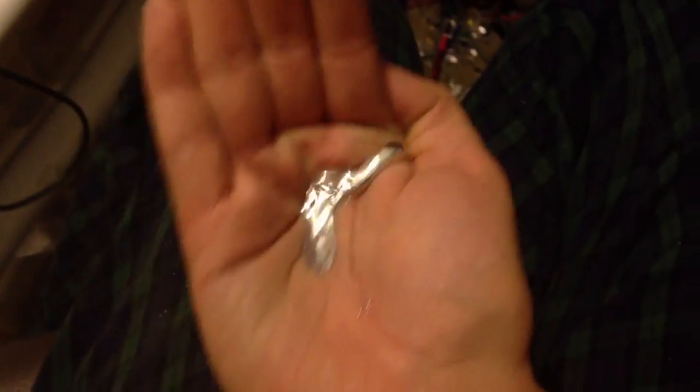This is an alloy I just made. It's tin, gallium, and indium. I think it's called like gallinstein or something like that. You can find it online.